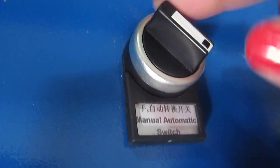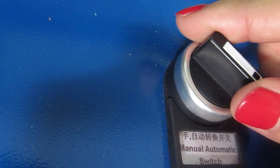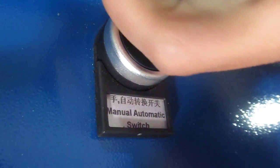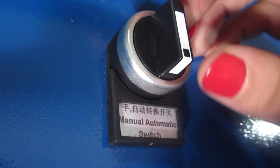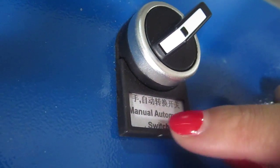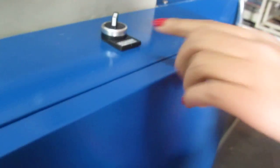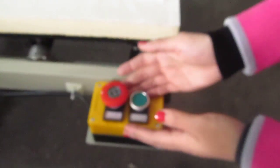This is the manual/automatic switch. When this button is on the left side, the machine is in manual mode. When it is in the middle, the machine will not work — it's the safety switch. When we press this button to the right, the machine will switch to automatic mode.